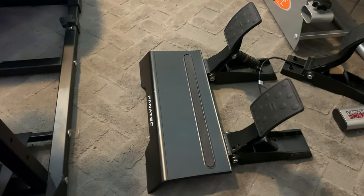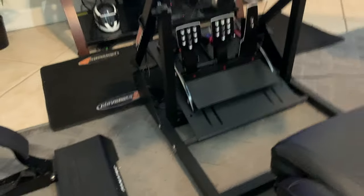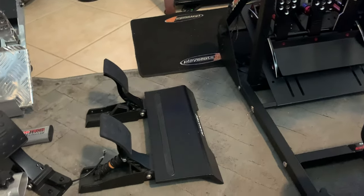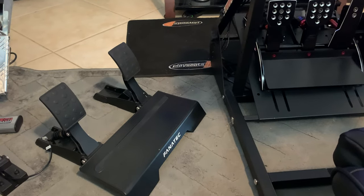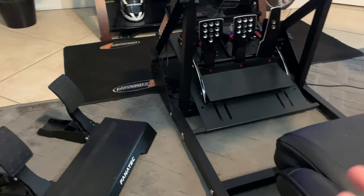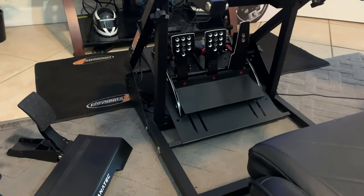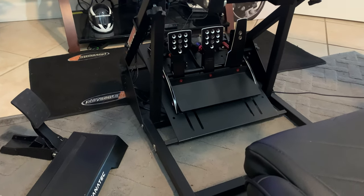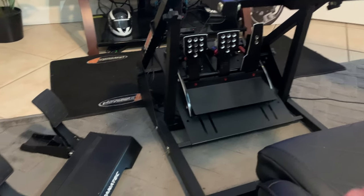Now let's talk about aesthetics — nobody really talks about that, but it matters when you have a rig. My theme is clearly black and red; that's why I got the V3s with the red accents, paired with my GT Omega which is also black and red. On the CSL Elites, I don't think they look that good in comparison — they look kind of boring. But beyond looks, the little things matter: you've got the V3 vibration function, the ability to quickly adjust brake pressure in the back, and the optional performance kit if you want a stiffer brake. All of that together makes the V3s feel like something really nice.